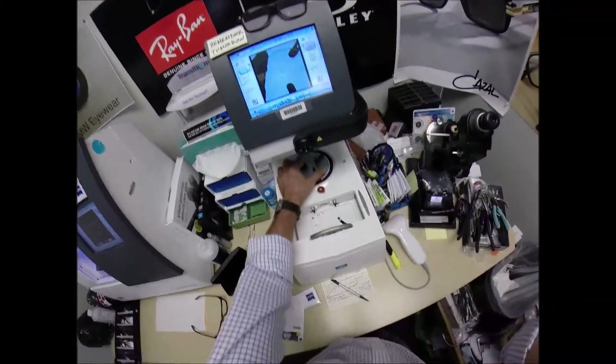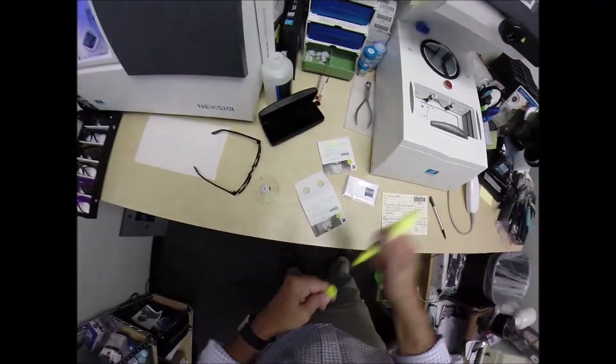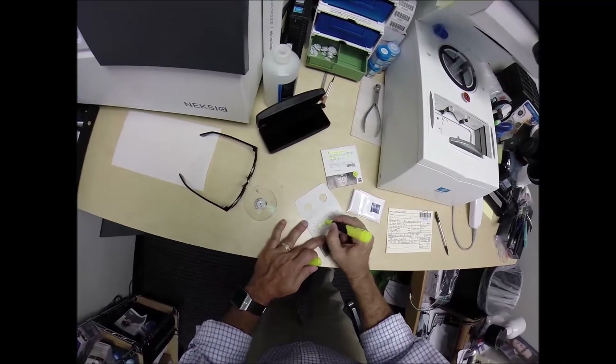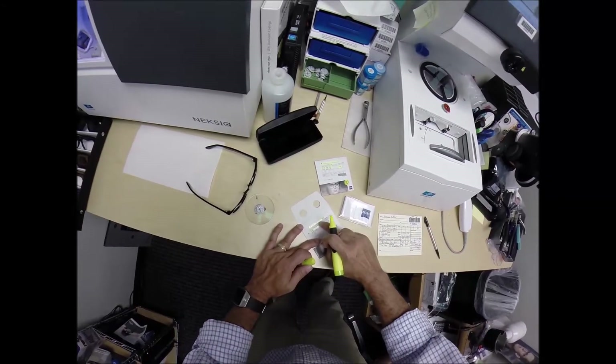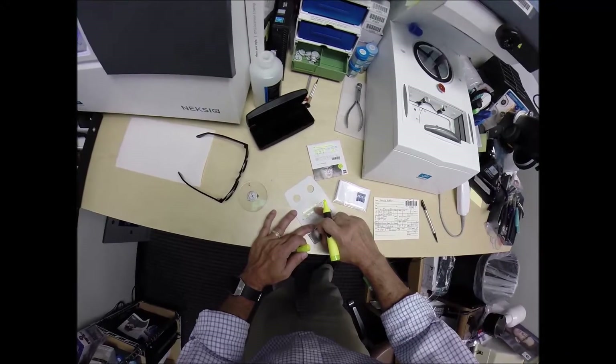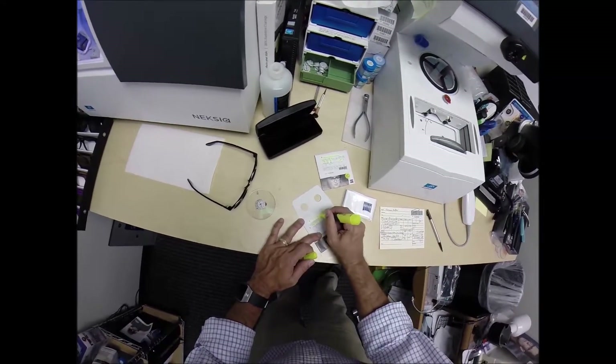Take it out, put it onto the platform. The prescription reads plus one, minus a quarter at 17. Again, this is the left lens. The Zeiss Progressive Light D 1.59, which is the refractive index of polycarbonate. Photofusion Pioneer Green with DuraVision Chrome.